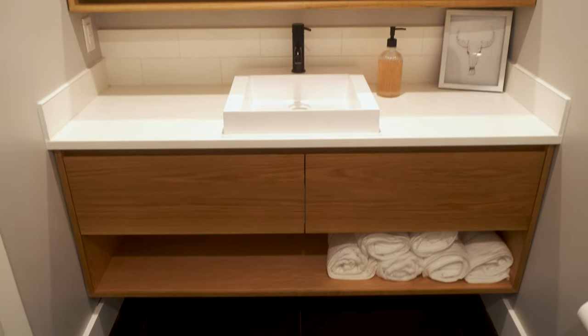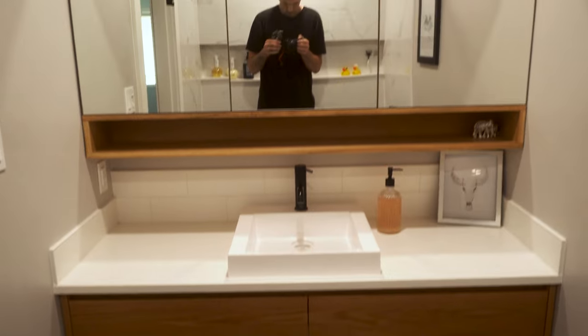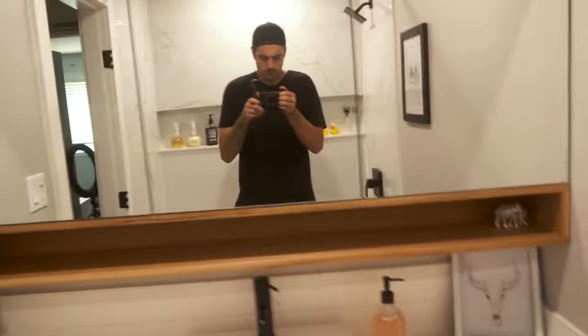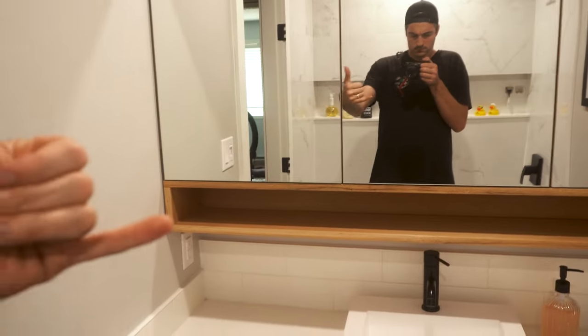I'm extremely happy with how this cabinet turned out, especially after the countertops were installed and the bathroom was decorated. If you're interested in seeing how I built and installed the top half of the cabinet, you should subscribe to find out when that comes out — it's actually coming out next Friday, but it'd be cool if you subscribed anyway. Bye-bye.